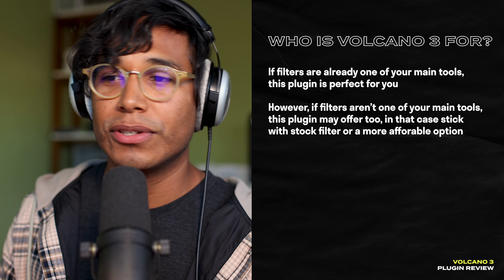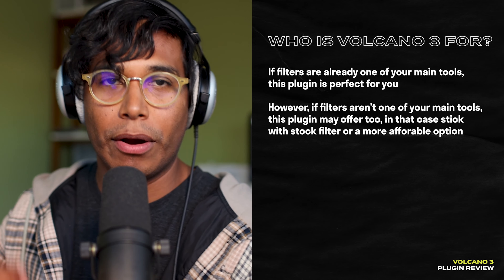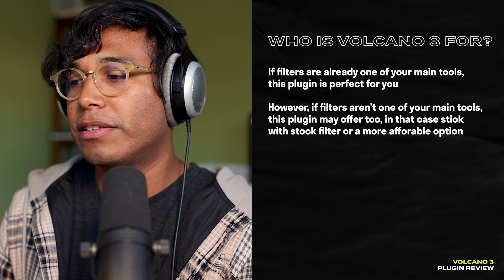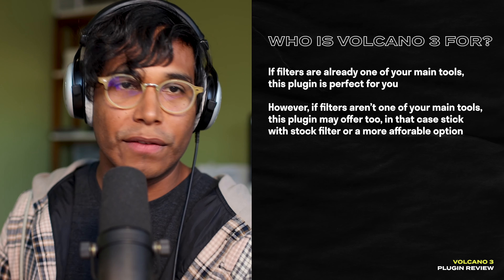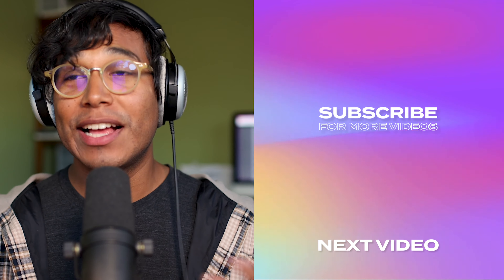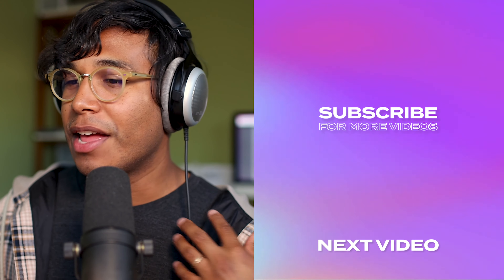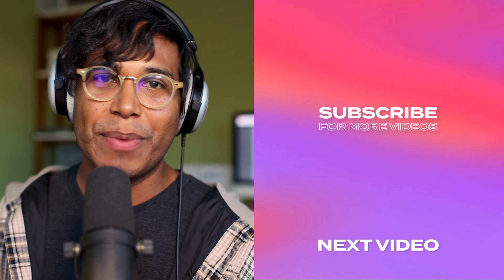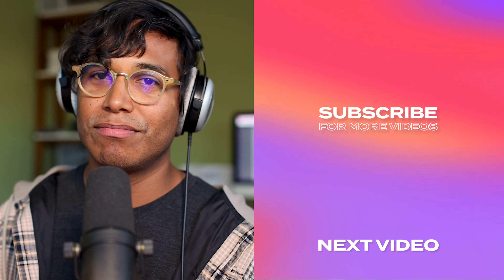However, if you're new to filters or don't plan on making filters a big part of your process, this plugin may not be right for you. Maybe stick with your DAW's stock filter or the filter in something like Serum or whatever soft synth you use. One con: I do wish it were easier to draw LFO shapes — it was a little finicky and I wanted to just click dots and make the shape however I want. That's my review on Volcano 3. If you're enjoying what you're learning, please like and subscribe — it'll help other music makers find the channel. Thanks so much for watching!